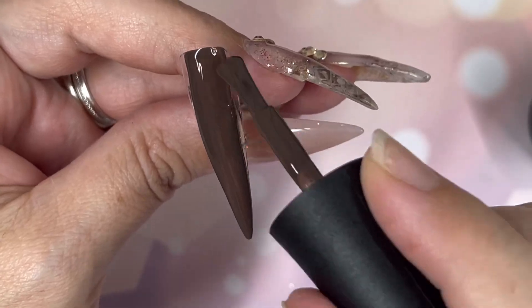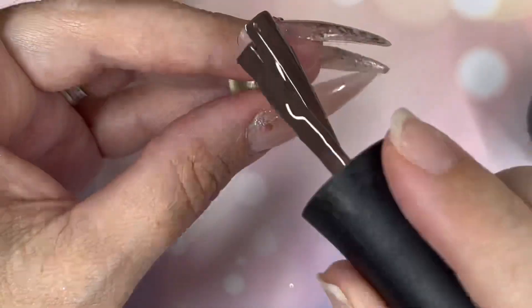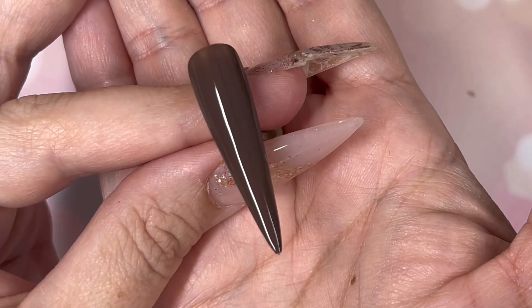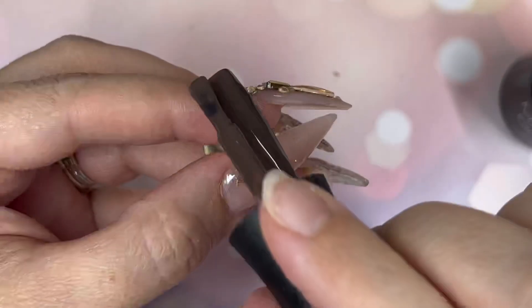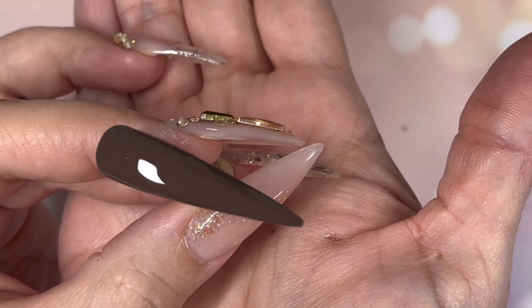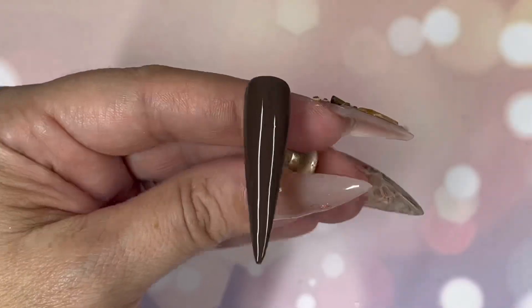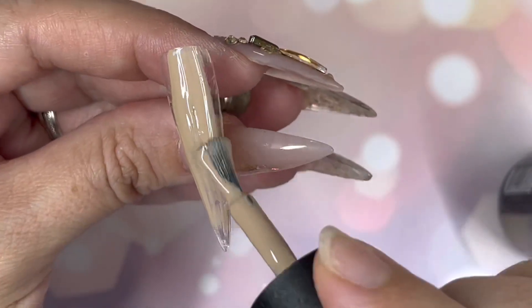One coat into the lamp, back out ready for the second coat. Second coat goes on — look at that coverage, absolutely flawless. Back in the lamp and then we're out for a top coat. If you want to purchase anything from Madam Glam, I've got a 30% discount code. I don't make any money from that code but do use it because it saves you a big whack of money.